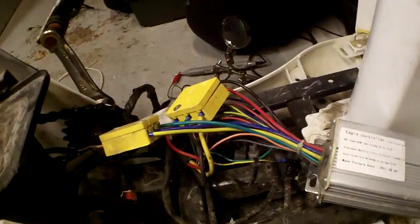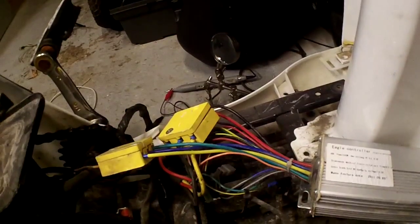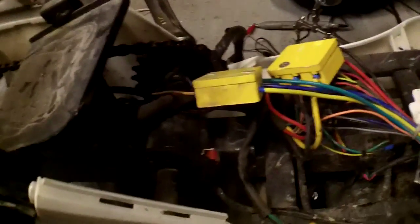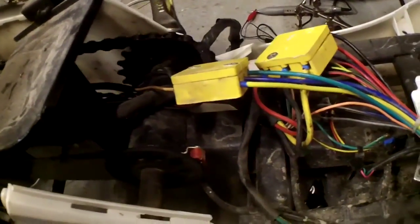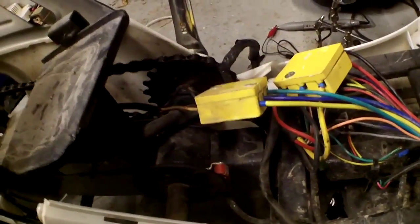Wow, I found something interesting. I'm not too sure if it works or not, but I'm hoping it does. You can see the sensor on the pedal — I've never seen that on an e-bike before, but it should pedal assist and speed up. I'm not too sure I'd want to keep it on this, but I could definitely use that for a project.